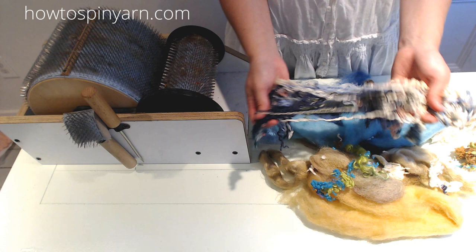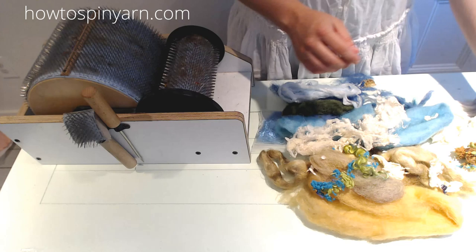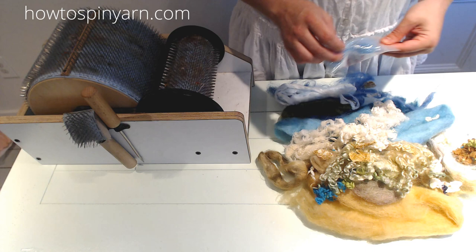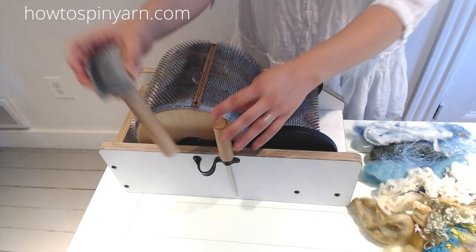I've got some white to represent the caps on the ocean, and then maybe some more locks for seaweed — or maybe some beach grass. You can also think about sand dollars and different treasures that you find on the beach. I also have some sparkle here from Little Bird Fibers, because I thought that would be pretty — reflecting the light, like how the sun hits the water. So this is kind of a rough draft of Beachcomber.